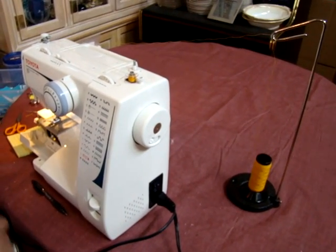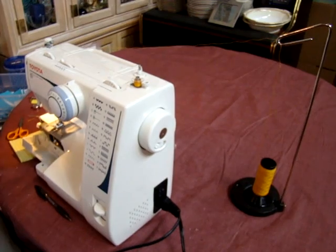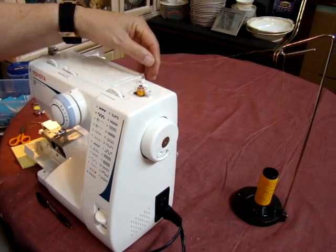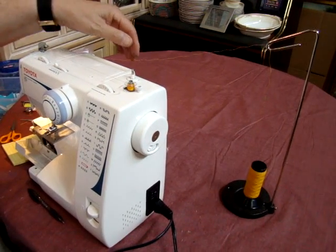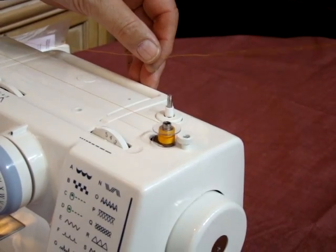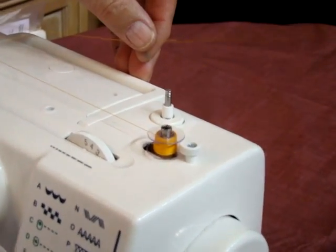If you have the thread on there very loose, it's not going to feed properly on your threading. So sometimes you might have to hold the thread towards the back side and then just put a little pressure on it — it'll wind on there a little bit smoother and tighter.